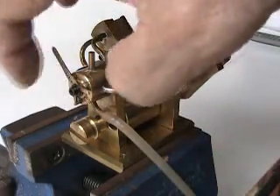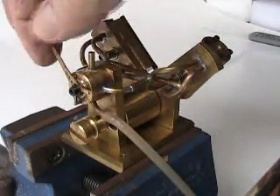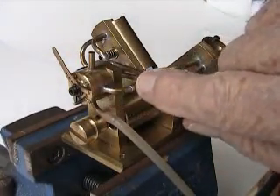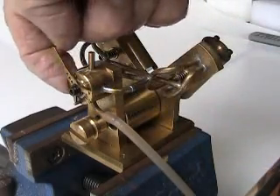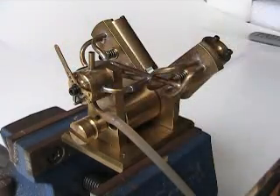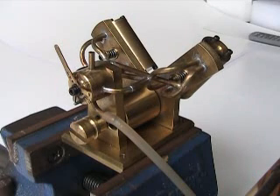According to how the valve is placed, the pressure will either go to this side with exhaust coming this way, or pressure going that way with exhaust coming this way, creating the reverse of the engine itself.